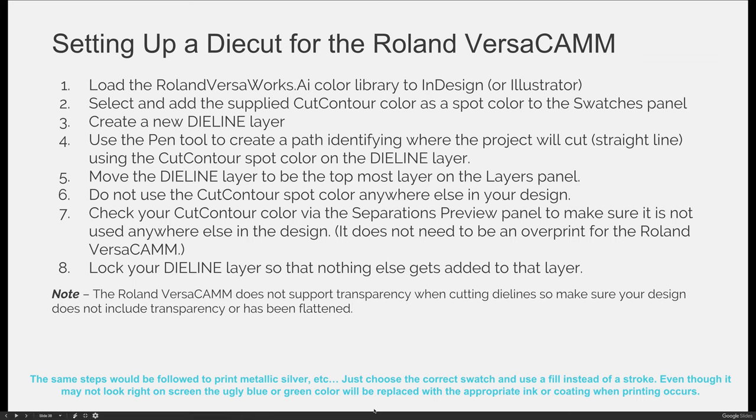The steps to set up a custom die line, die cut, or print area for the Roland VersaCam — our specialized equipment — is very similar to creating a die line or varnish plate that we talked about. There are slight differences, so if you're interested in experimenting with this and coming to campus, just write the steps down and I can help you when you get here. But first, you must load the swatch library.